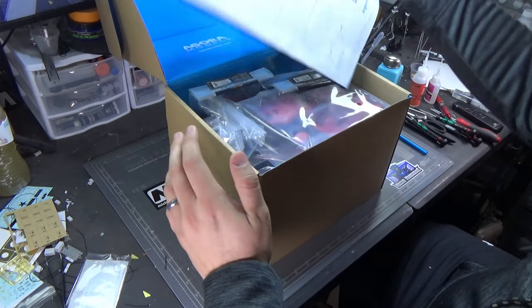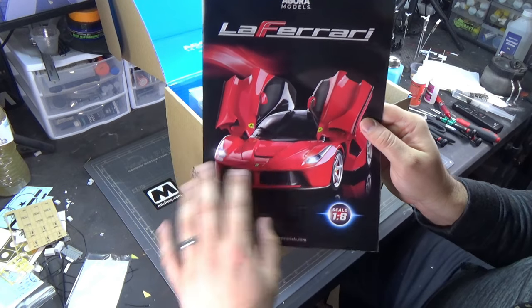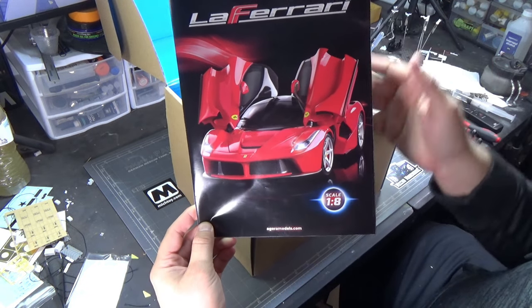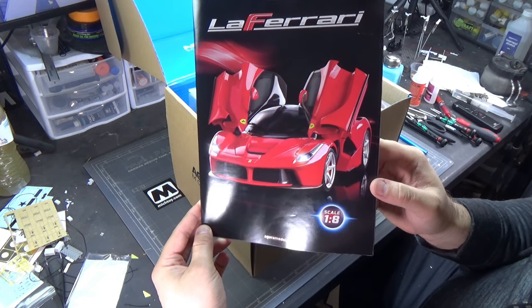We are building the La Ferrari. Speaking with my part work buddies over at the Hobby Time Modelers group, they told me that this is the most detailed car that is out there for a part work.